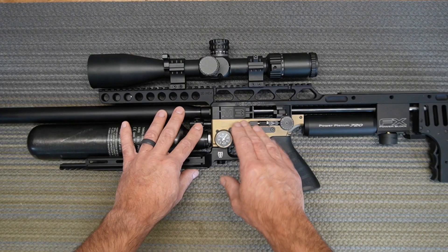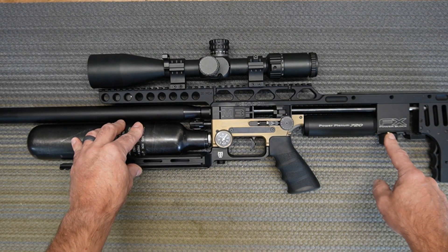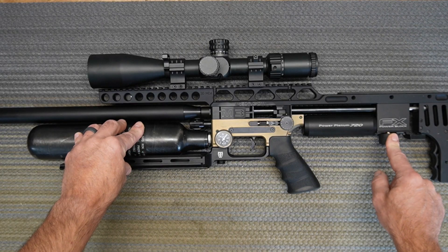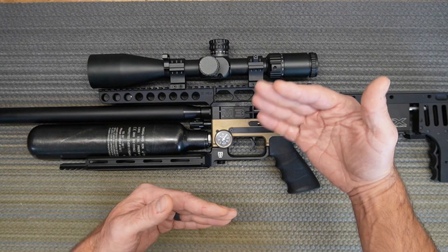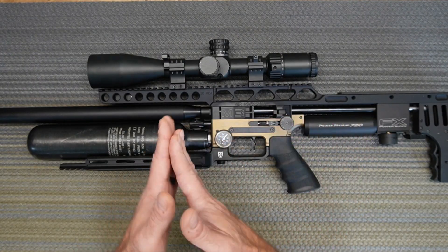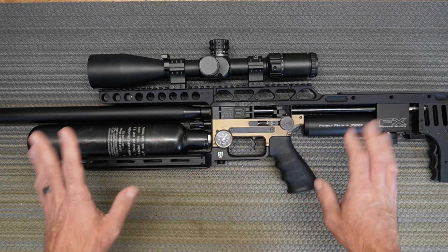For the stock hammer on the M3, 130 bar on the second regulator is the max pressure you can give to gain speed. After 130 bar with the stock hammer, you cannot gain any more speed.